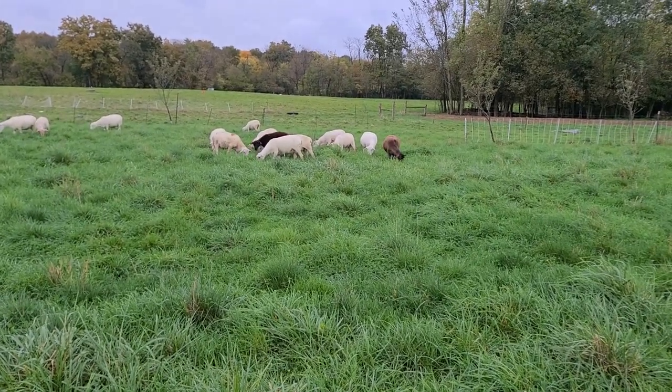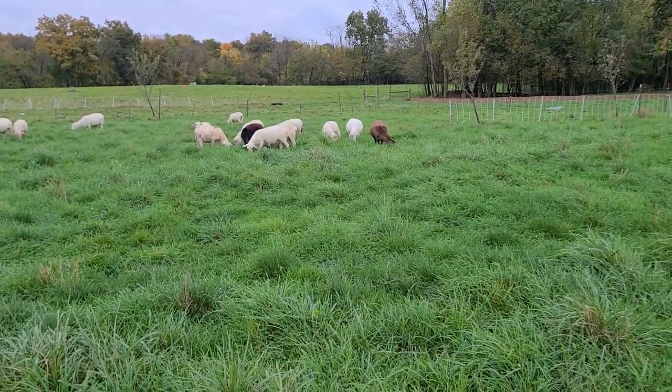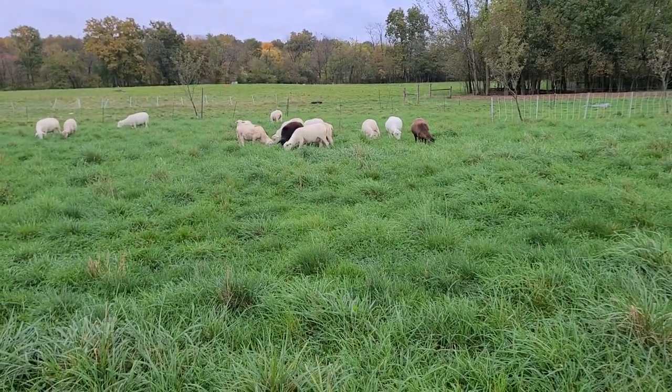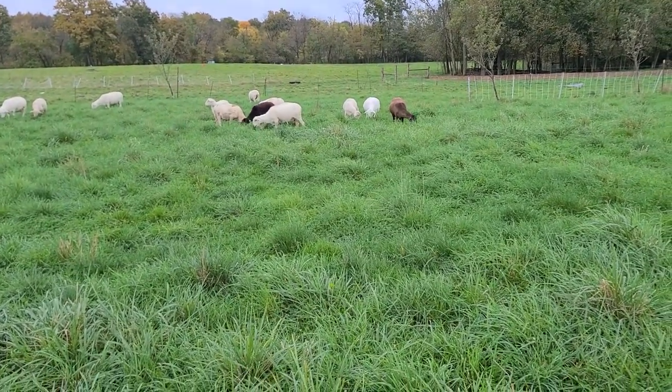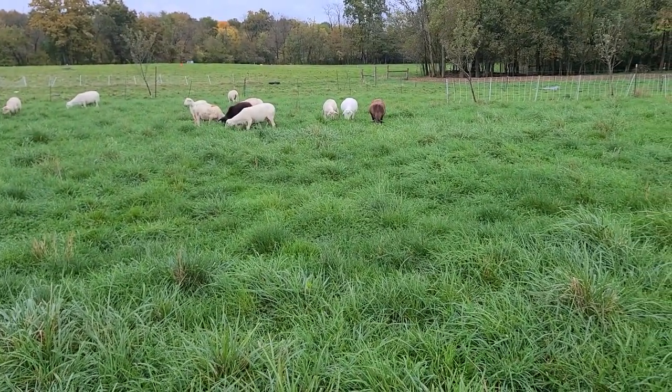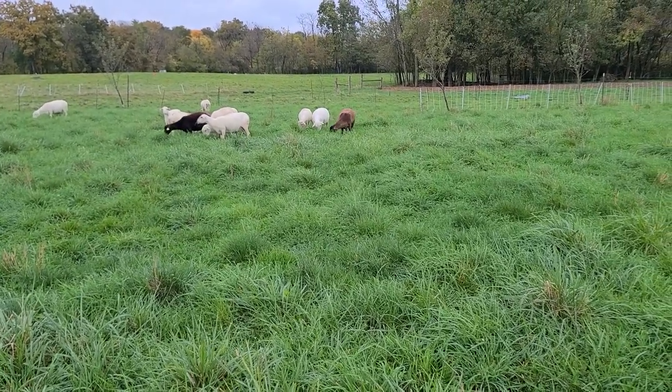Welcome back to Semper Grazing Ranch everyone. I want to take a quick video and go over one of the misconceptions of co-locating warm season grasses in a cool season pasture.